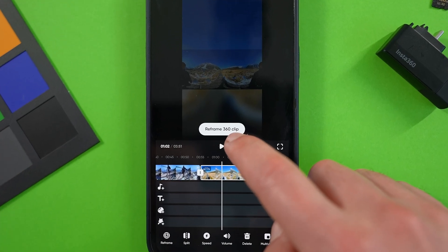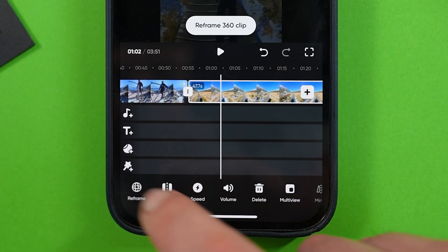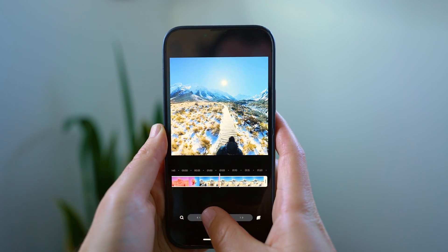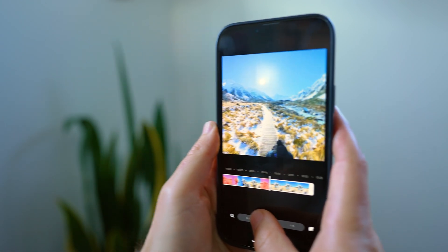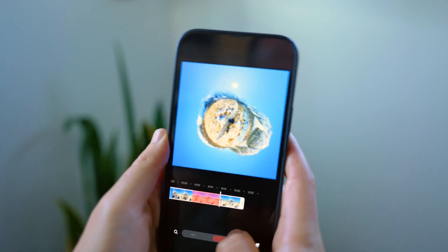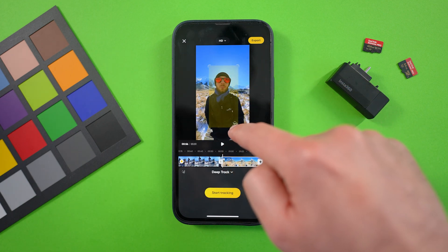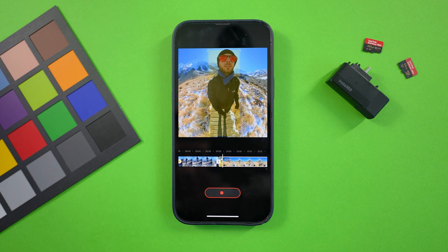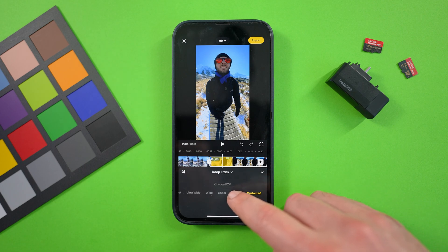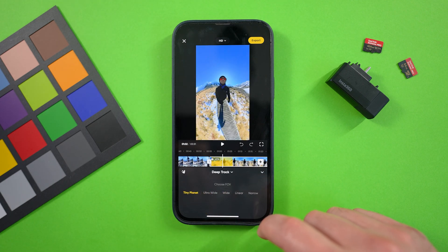Now let's talk about how to keyframe. If you haven't touched a clip yet, you'll notice 'reframe 360 clip' will appear — you can tap that or the reframe option down the bottom. In the reframing menu, the first option is viewfinder, where it uses your phone's gyroscope to allow you to reframe as you swivel the phone around, while swiping the record button left and right affects zoom. The next option is deep track, where you long press the screen to activate it, draw a box around the subject, and the app will track the subject throughout the clip. Once deep tracked, you can also customize the field of view — narrow, linear, wide, ultra wide, or tiny planet.